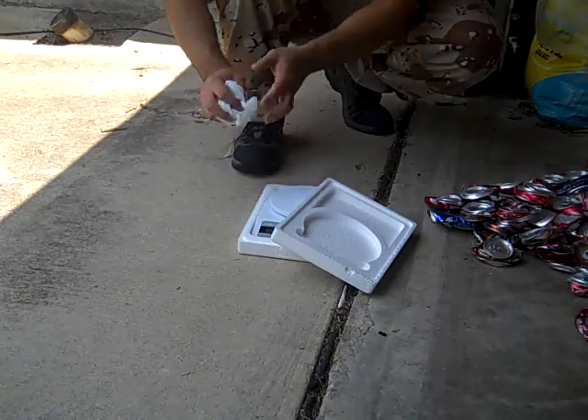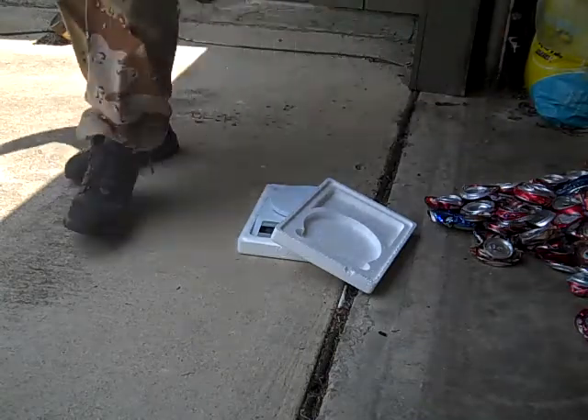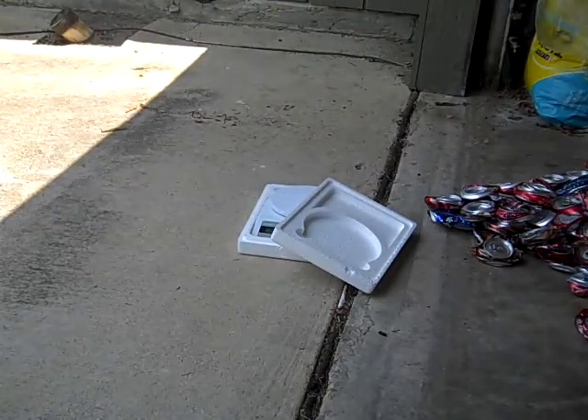There you have it, 34 cans for a pound, and a pound right now they're paying 70 cents.